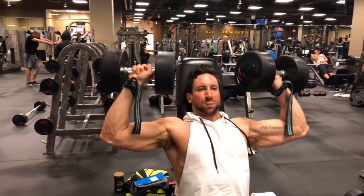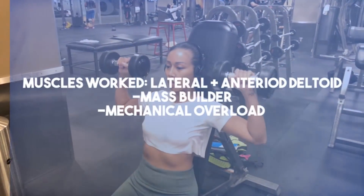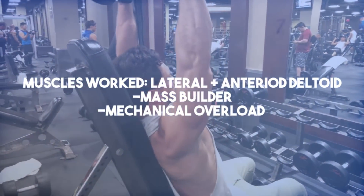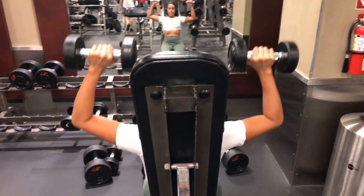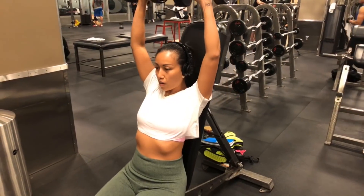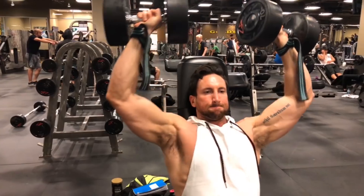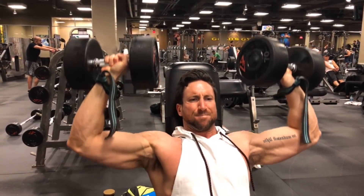The second exercise is the last mass builder. It was actually shown that the dumbbell press creates the most EMG activity right on the lateral deltoid and the anterior deltoid. So this is a lateral and anterior deltoid mass builder, and I want you guys to have a progressive overload mindset on this. Tracking the lifts each week on the dumbbell shoulder press and the standing overhead press are going to be really important for your deltoid development. Strive to improve by 2-3 reps or 5 pounds each workout. You're going to be doing 4 total sets in the 8-12 repetition range.